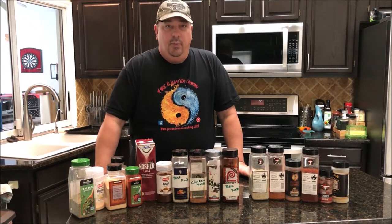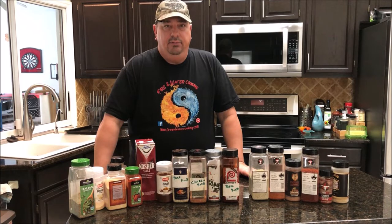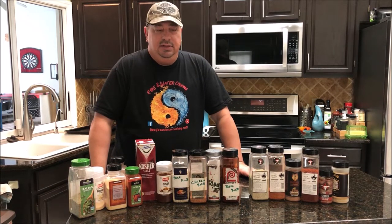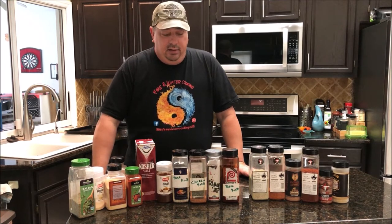This is going to be a quick episode but I wanted to touch on this because I do get questions a lot about this kind of thing. I buy a lot of just base seasonings and I kind of create my own rubs and seasonings, but I also use some store-bought or brand name mixes.